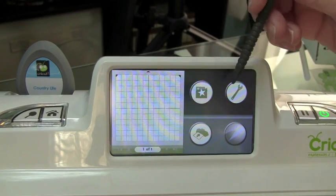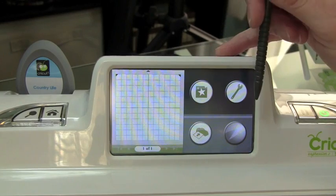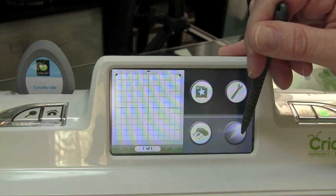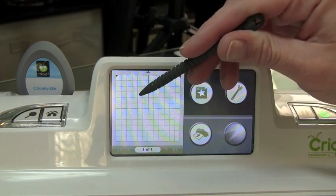So the first thing I want to do is go over the home screen for you. You have your Cricut mat, your image icon, your tools icon, your load and unload button, and your cutting button. Right now the cutting button is grayed out because I don't have any images added to my mat.